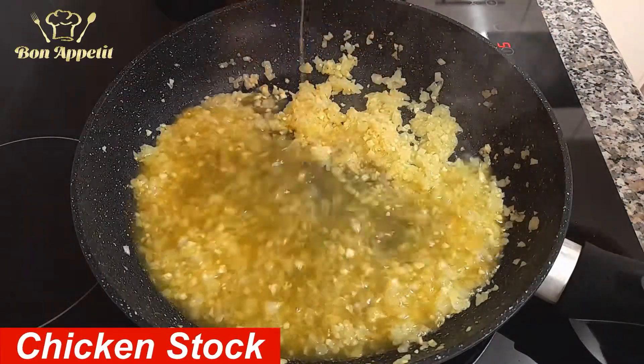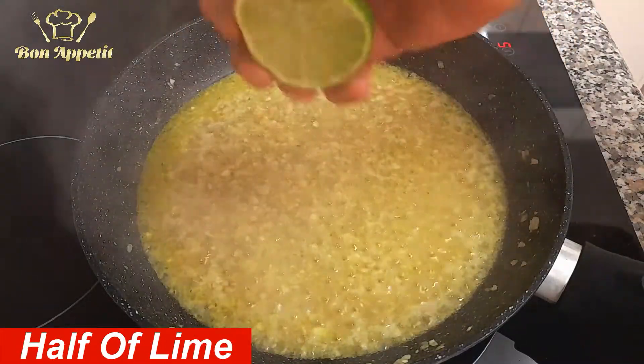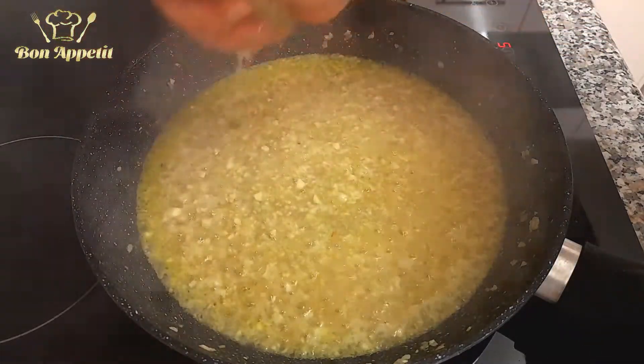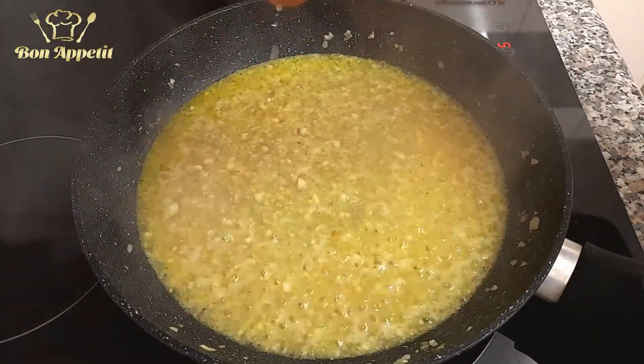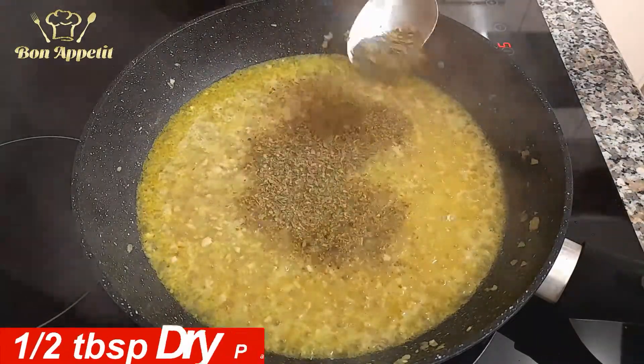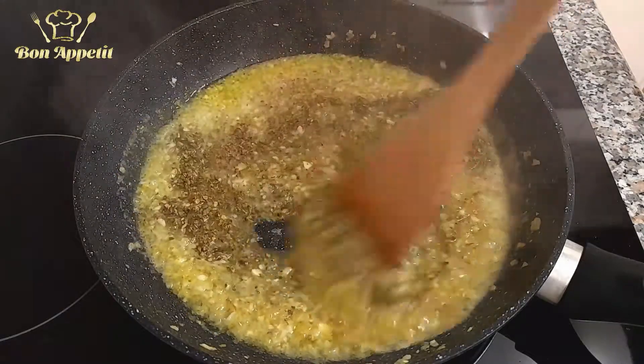Add the chicken stock, then squeeze half a lime into the mixture. Add half a tablespoon of oregano and half a tablespoon of dry parsley, mix everything very well, and then add the cooking cream.